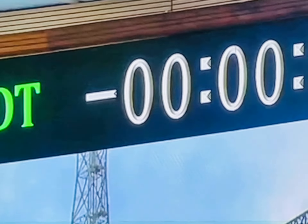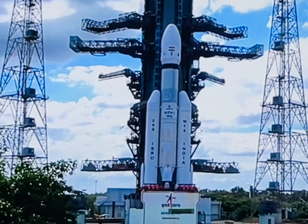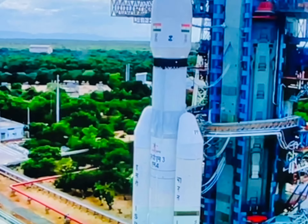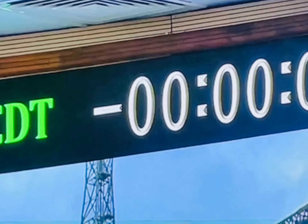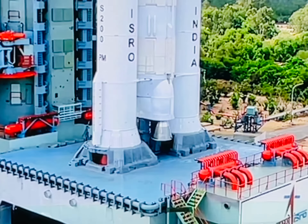Udaan se 1 minute ki doori par. Minus 50 seconds — all systems nominal. Minus 40 seconds — VHPP open. Minus 30 seconds — flight programs activated. Minus 20 seconds — VHPP open. Minus 15 seconds. 9, 8, 7, 6, 5, 4, 3, 2, 1, 0.